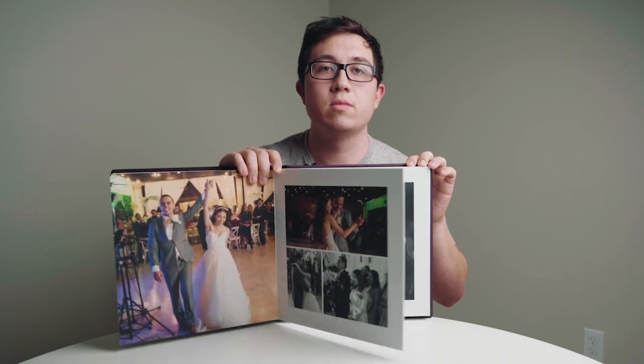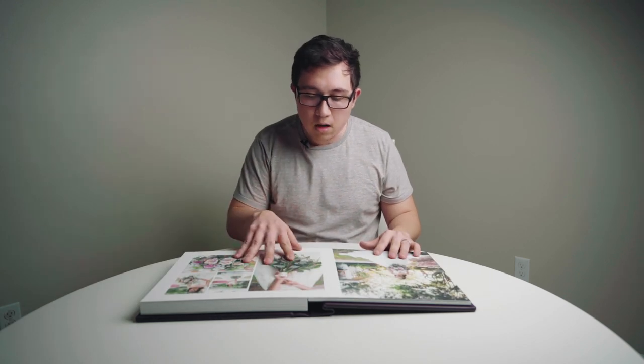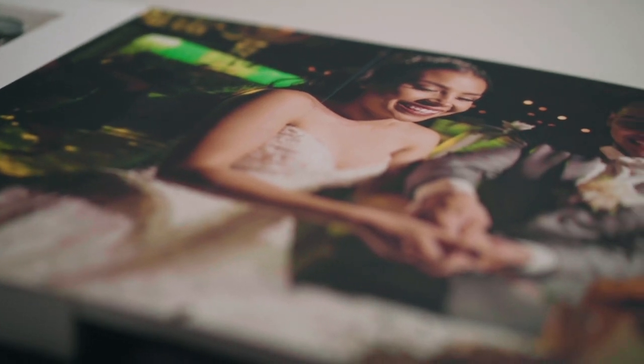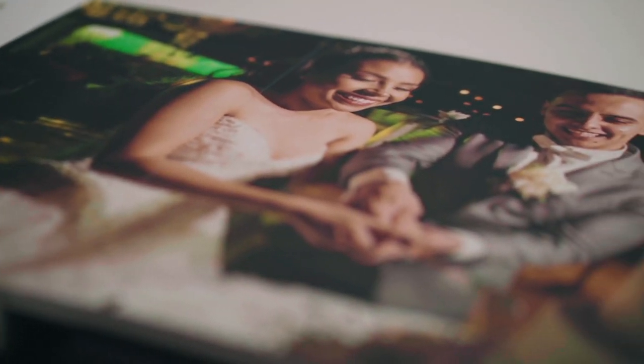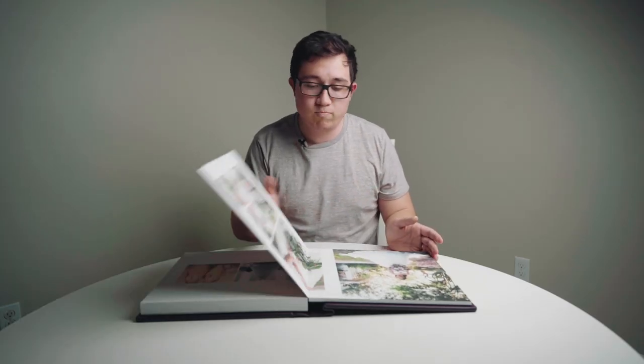So we're just going to kind of go through these pages. This is a really, really nice photo album. One thing you notice with the pages is the details are really apparent — it's very sharp. The colors look exactly the way they do on my computer, exactly the way I thought they would come out, very color accurate. You can just tell the craftsmanship that's in this book as compared to others.